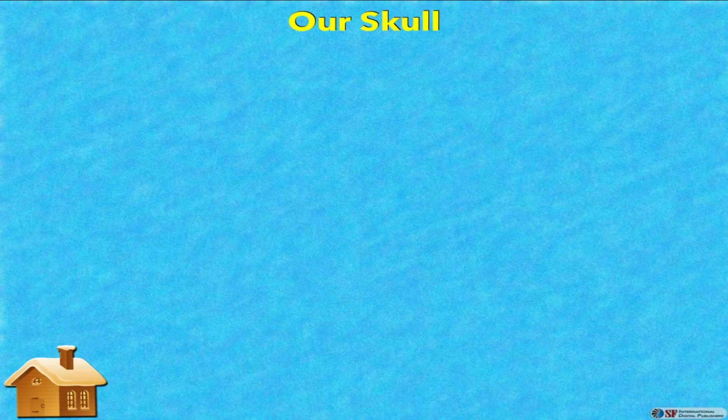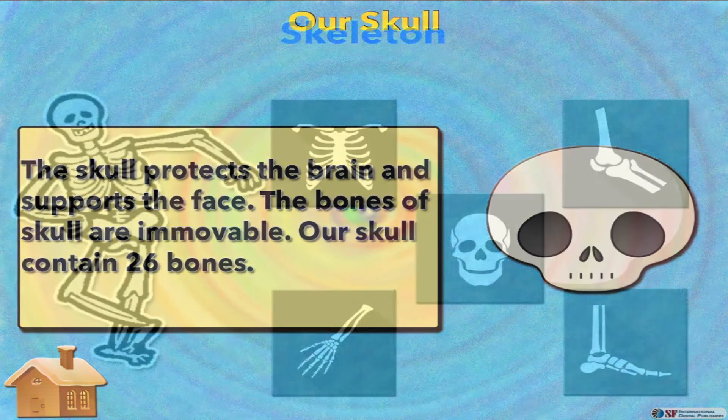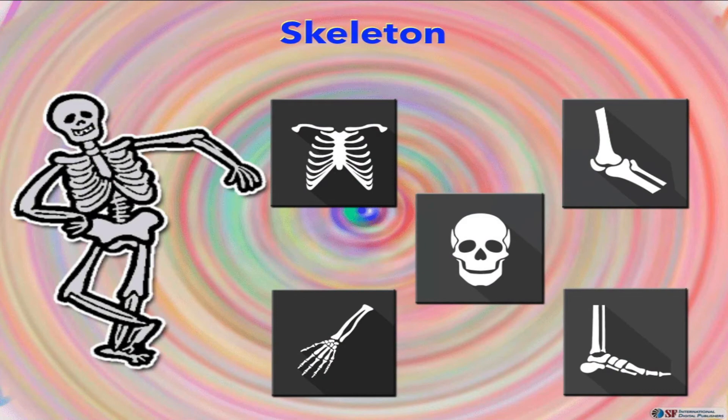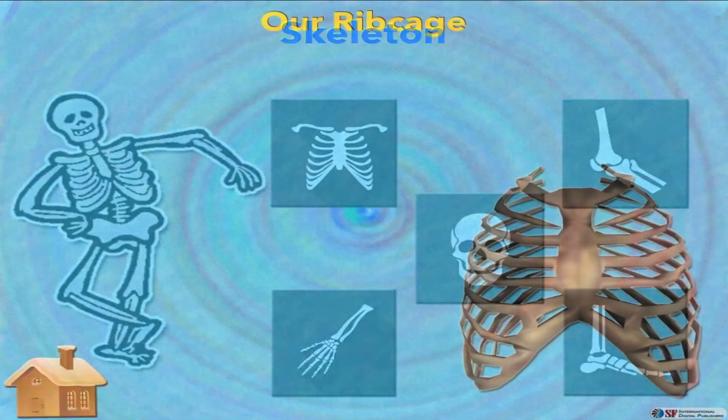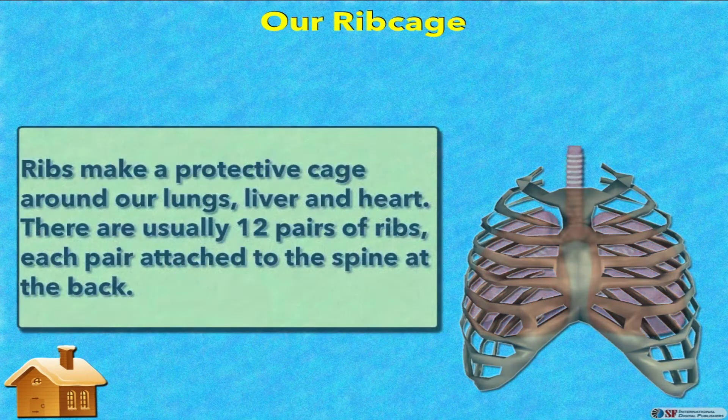What is the function of our skull? The skull protects the brain and supports the face. The bones of the skull are immovable. Our skull contains 26 bones.